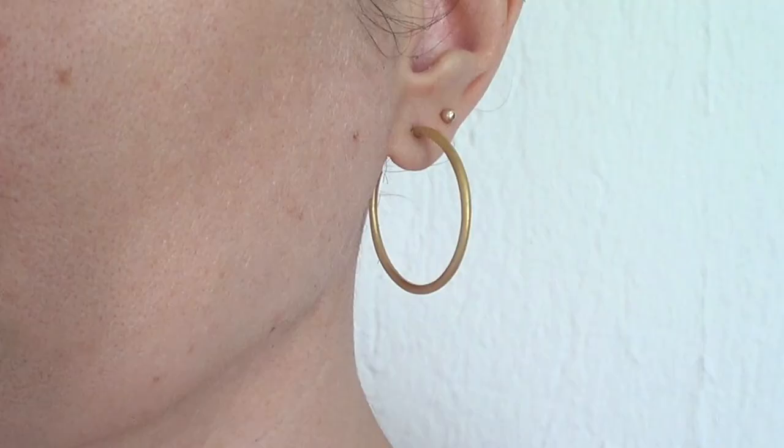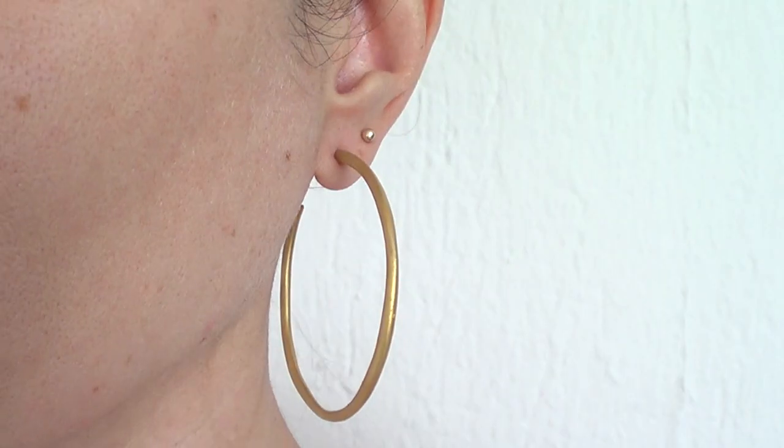Hey guys, it's Renee. So today we're going to be making clay hoop earrings — different sizes and different thickness.